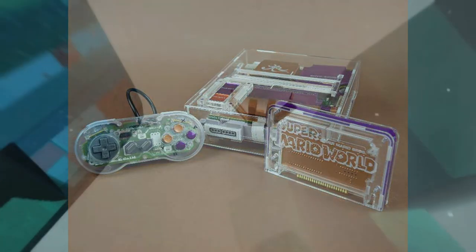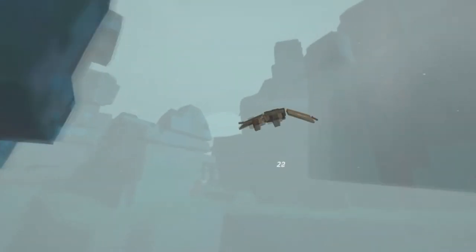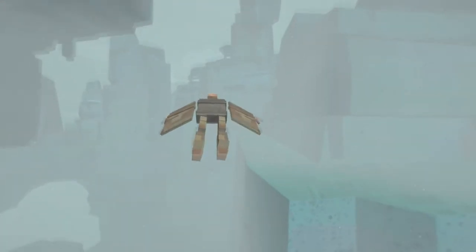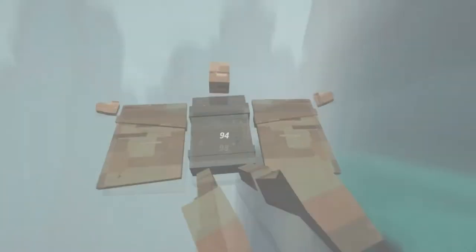I don't know why, but I like consoles where you can see the parts through the case. One thing I also really appreciate is the fact that these SNES consoles use original parts and not some cheap emulation thing. Other companies usually just take some parts that cost maybe $10 to manufacture and just slap a Super Nintendo logo on it, but the fact that this company avoided that makes this really appealing.